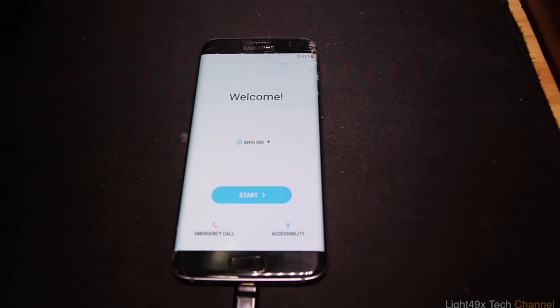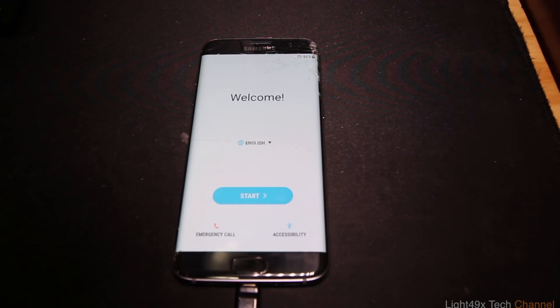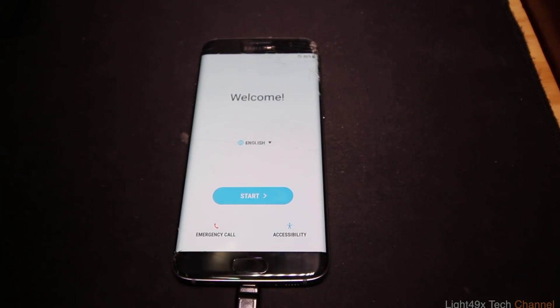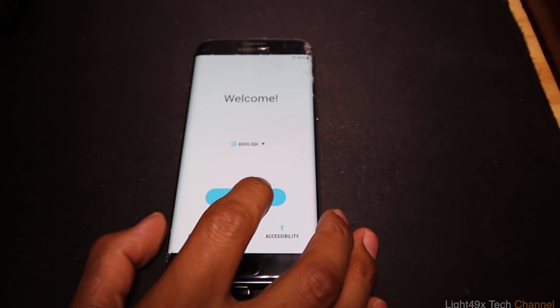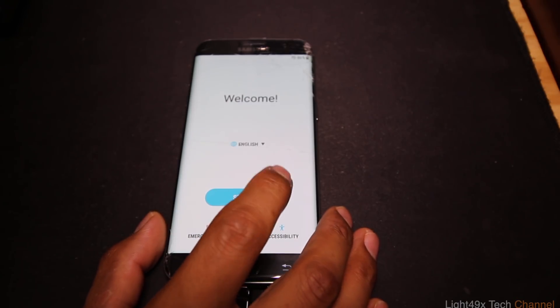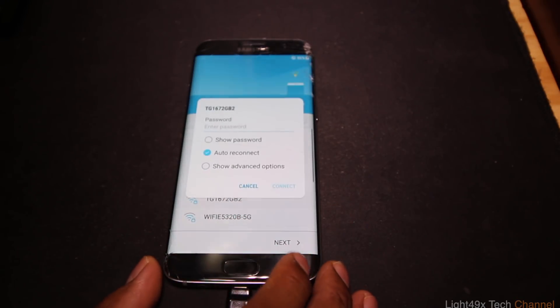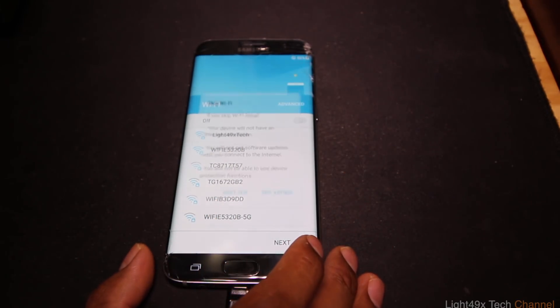The phone has booted up to the Samsung startup screen. I'm going to quickly go through the setup.